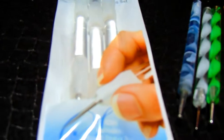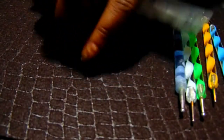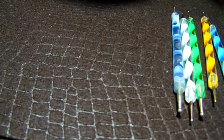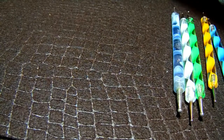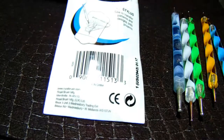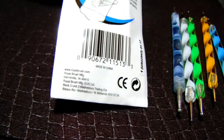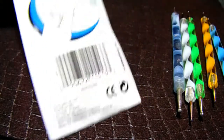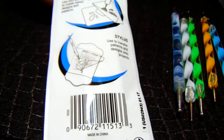This is the soft grip three-pack embossing and styling set, and it includes the small stylus tool, medium stylus tool, and the embosser. This is intended for doing stenciling or embossing work — that's what it was originally intended for.